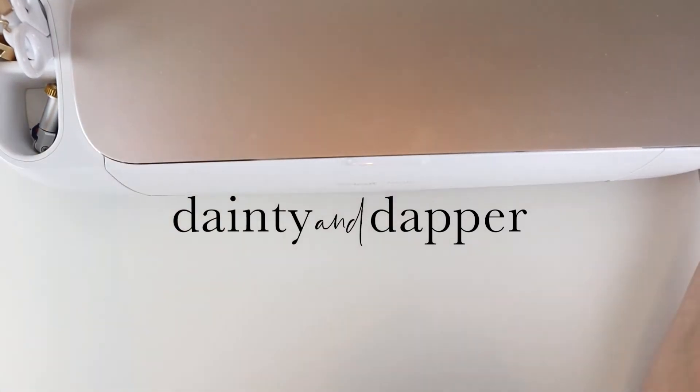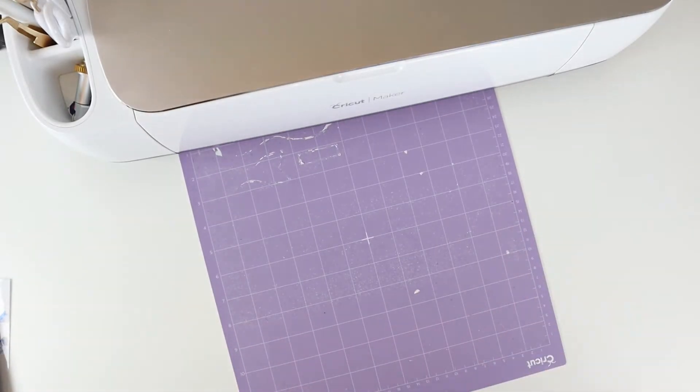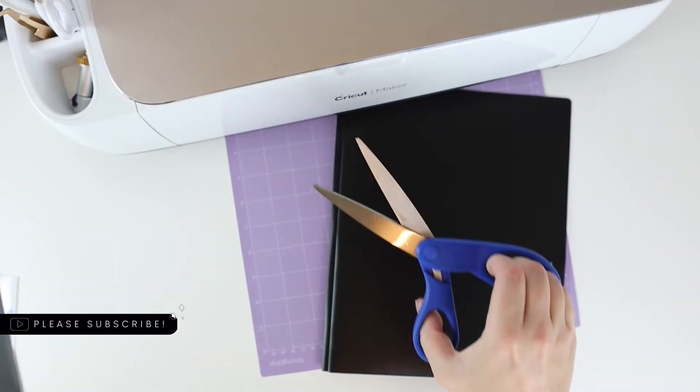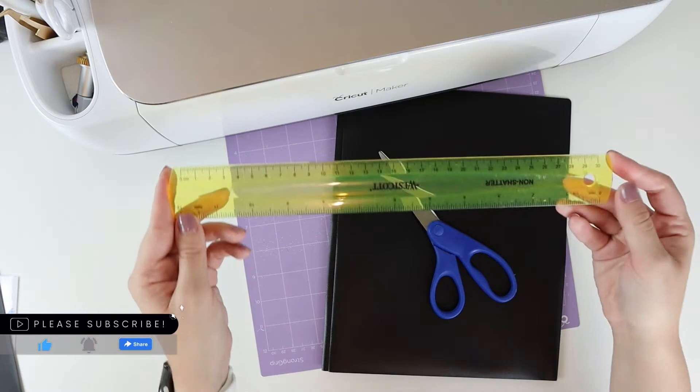You're going to need any Cricut, a purple strong grit mat, thin black plastic prong folders, scissors, and a ruler.